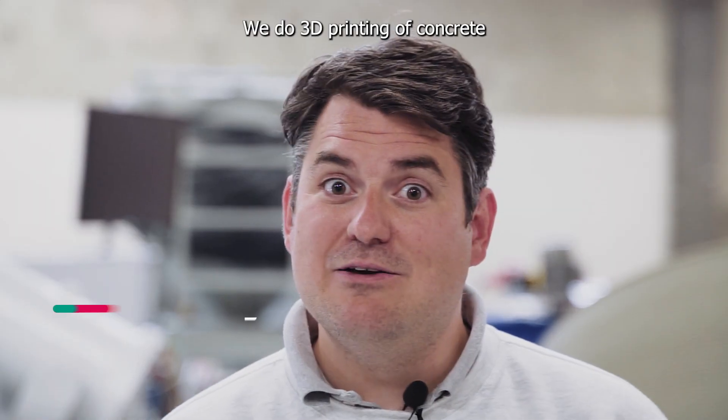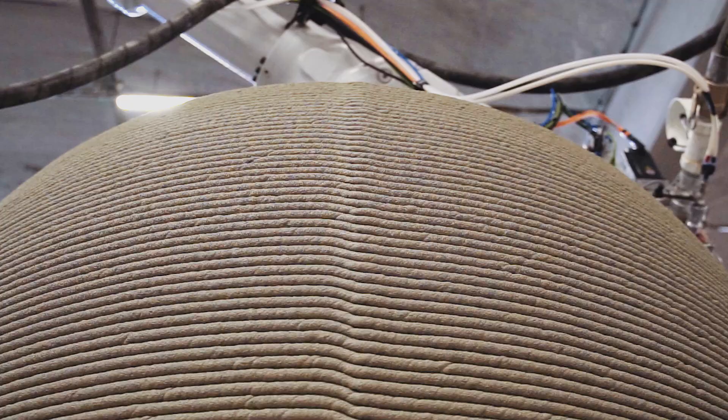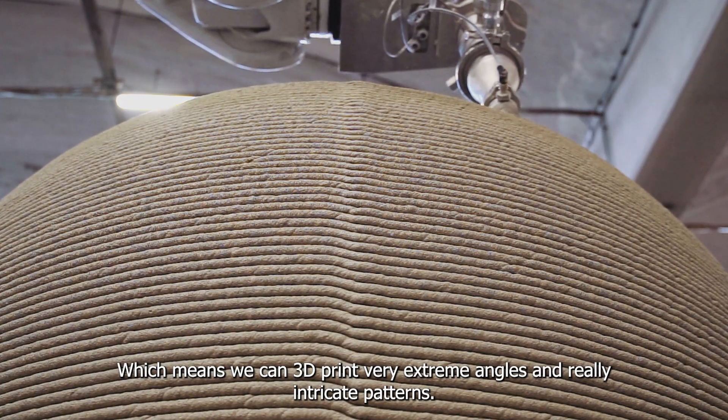We do 3D printing of concrete. We have developed an accelerator nozzle that adds accelerant to our print head, which means we can 3D print very extreme angles and really intricate patterns.